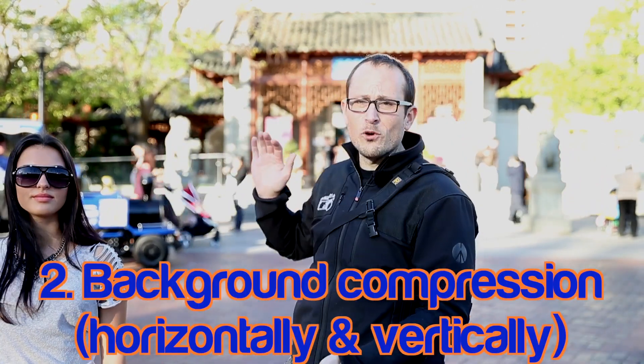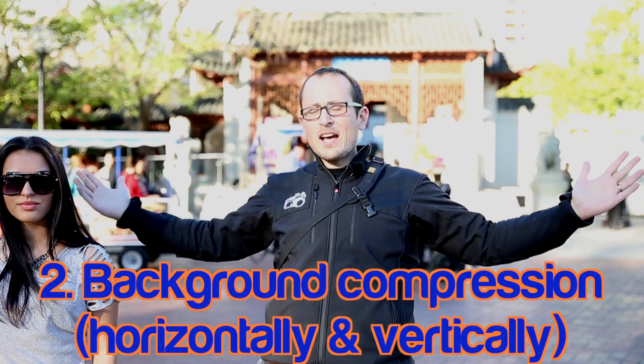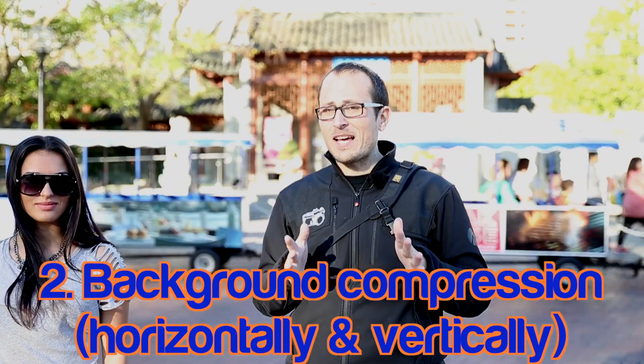The second one is compression of the background in a square kind of format. When you're on a wide lens it's taking in a huge amount of the background. As you go into a longer lens it compresses the background that way whilst keeping your subject frame the same.